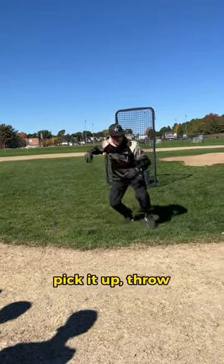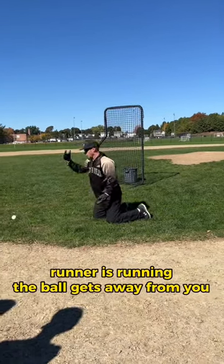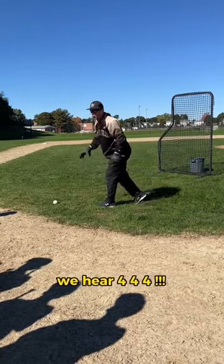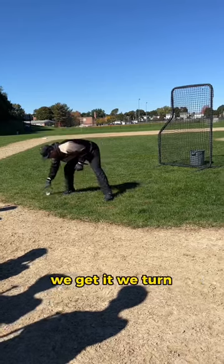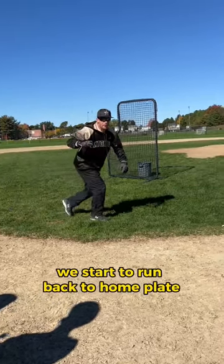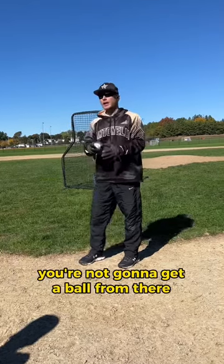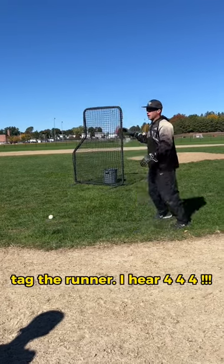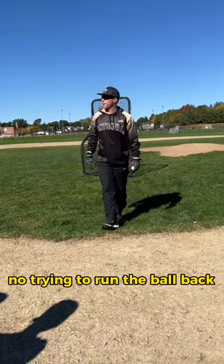The ball's just sitting there — pick it up, throw. Also catchers: a runner's running, ball gets away from you, the guy's coming home. I saw this today — we get the ball, we hear 4-4-4, and instead of just getting it and throwing it or getting it and flipping it, we get it, we turn, we start to run back to home plate, and then we throw it. Why are we running? There's a guy covering. You're not going to get the ball from there and run back to the plate. I hear 4-4-4, I grab the ball bare hand, I turn and throw. That's it. No trying to run the ball back.